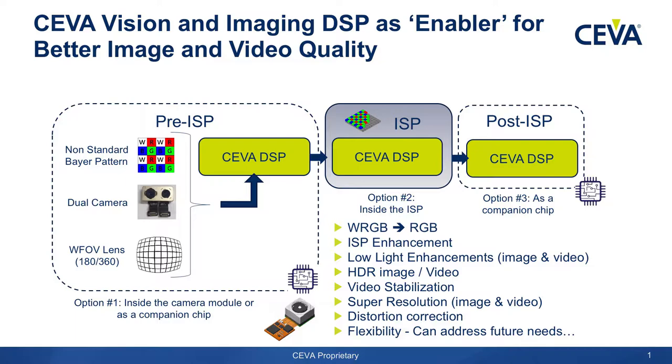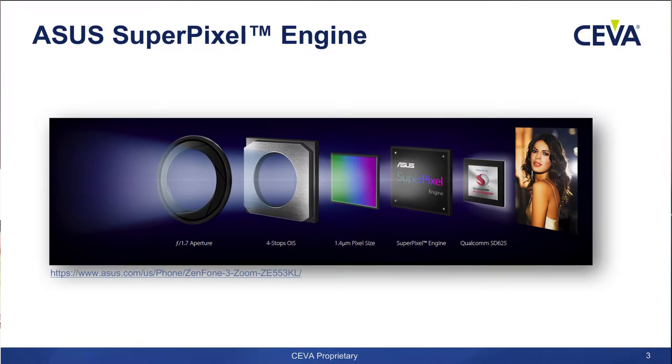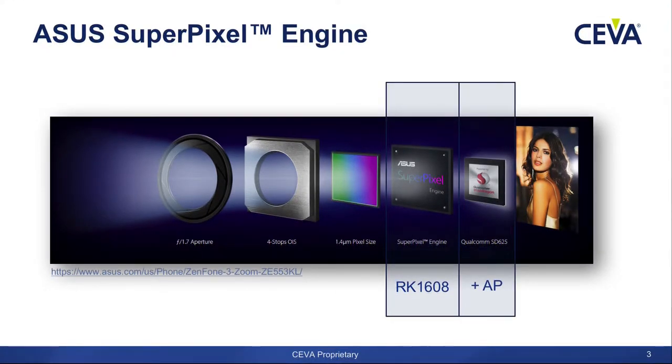What we are showing you right now is a real demonstration of a Rockchip pre-ISP called 1608. This is a dual XM4 running at 600 MHz each. The input to this ASIC is MIPI and the output is also MIPI. What you see here is an ASUS phone with a complete pipeline where SIVA sits inside. Rockchip is actually the super pixel engine, utilizing a mid-range application processor so you can save money from an expensive high-end application processor and compensate using the Rockchip 1608 with SIVA inside.